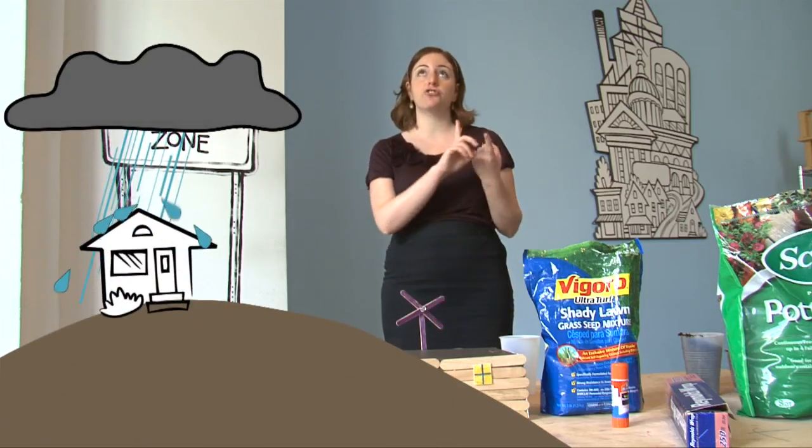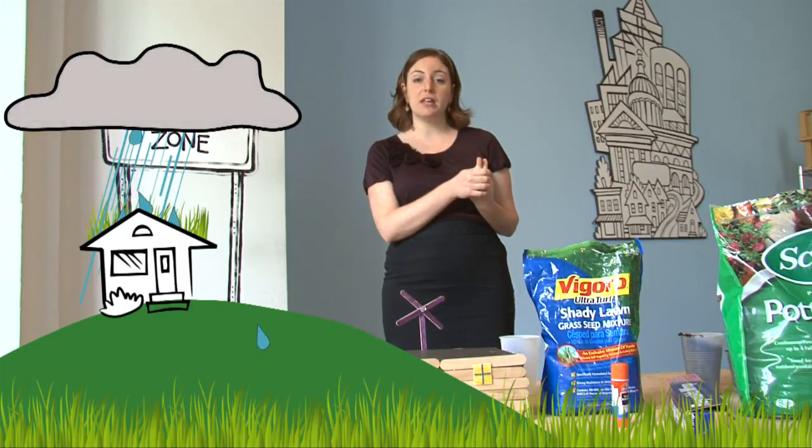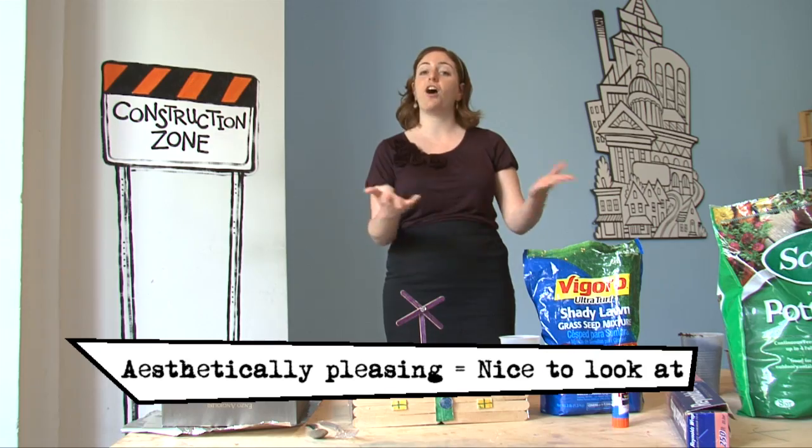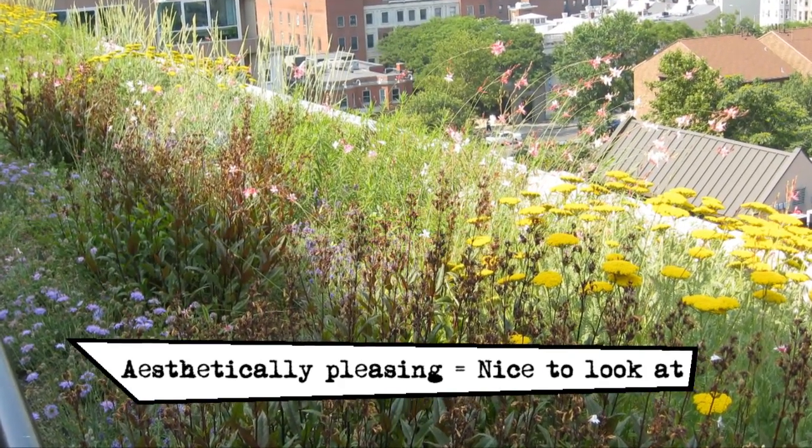Green roofs help manage our stormwater. They help clean the air that we breathe. Green roofs help cool cities by absorbing heat from hot pavement and car pollution. They can create new habitat for wildlife and can also be aesthetically pleasing, creating a new space for people to enjoy.